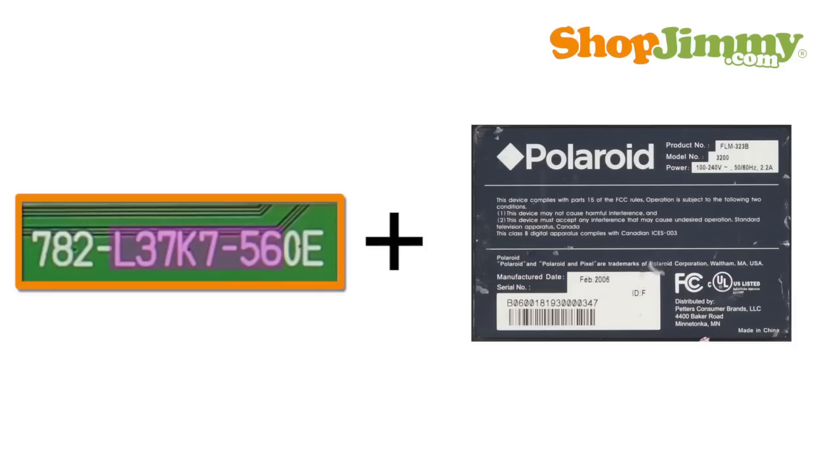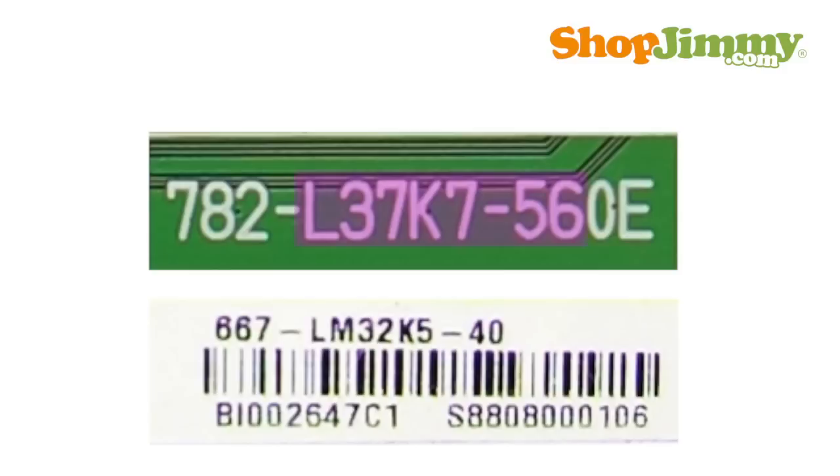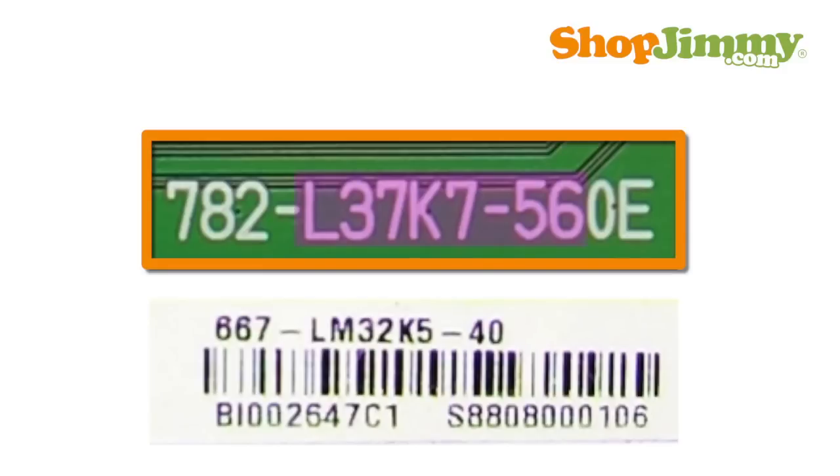ShopJimmy suggests matching both the part number used as the ShopJimmy item number along with the TV model number in order to guarantee compatibility. Usually, searchable part numbers begin with 782 or 667.